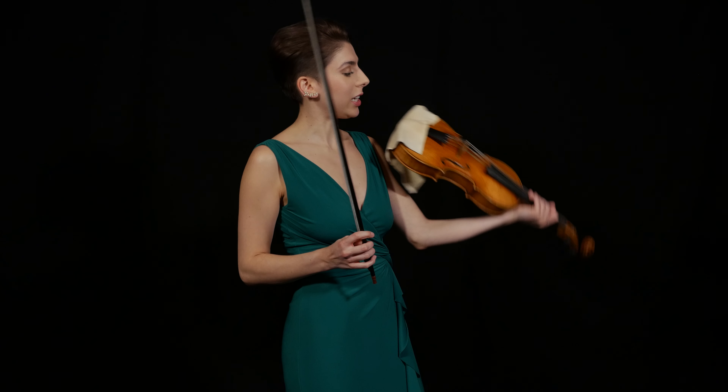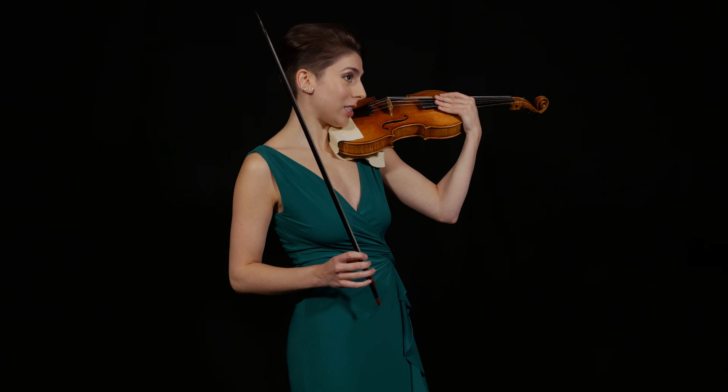Hi, I'm Alana Youssefian, and I'm here to show you how to shift on the Baroque violin. Without the shoulder rest and chin rest that you have on a modern violin, it can be a lot harder to stabilize the instrument.